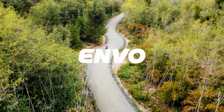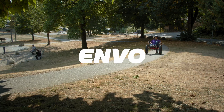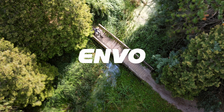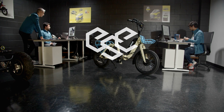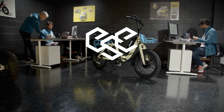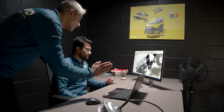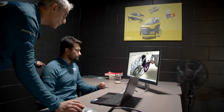Here at Envo Drive Systems, we take great pride in evolving electric mobility in order to offset the impact that fossil fuels have on our planet. Our design DNA centers around ESE — Envo Sustainable Engineering. This philosophy is a commitment to evolving electric mobility by designing and building future-proof, affordable, clean transportation solutions for everyone.